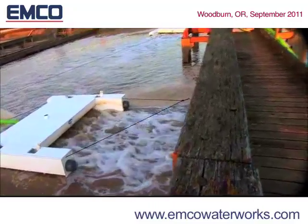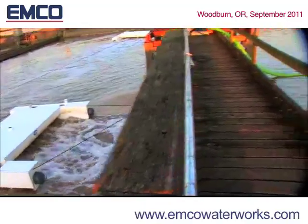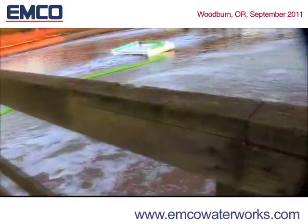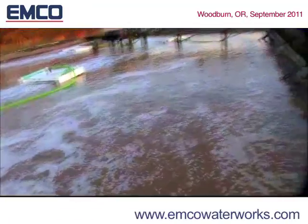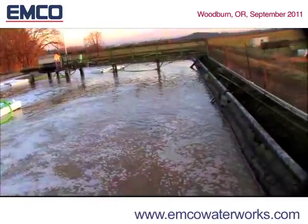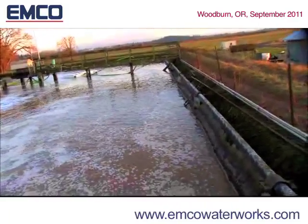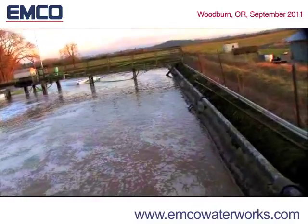Maintenance personnel are not required to enter the lagoon. The EMCO DO2E aerator mixers can be installed in conjunction with your existing system, replacing deep water diffusion or mechanical aeration. Installation is typically completed in one day, allowing for a redundant system with no need to remove your existing system.